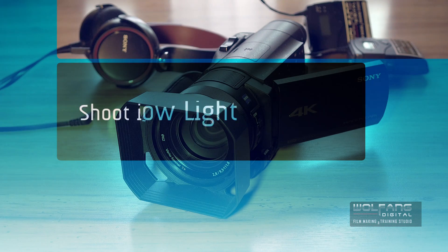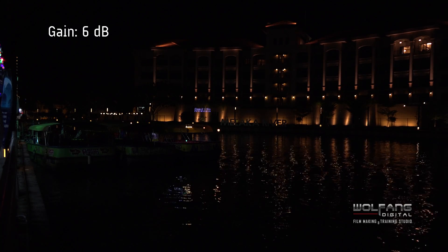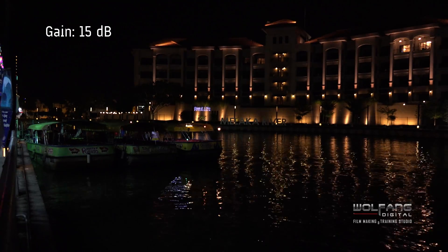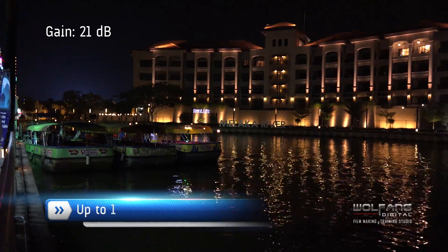When it comes to low light performance, the AX100 continues to impress us. In this night scene, we can get good details from the shadows. Videos shot in dim lighting will have acceptable noise levels.